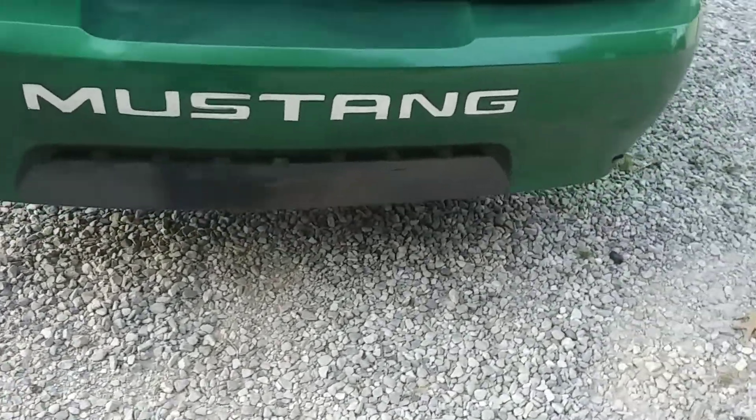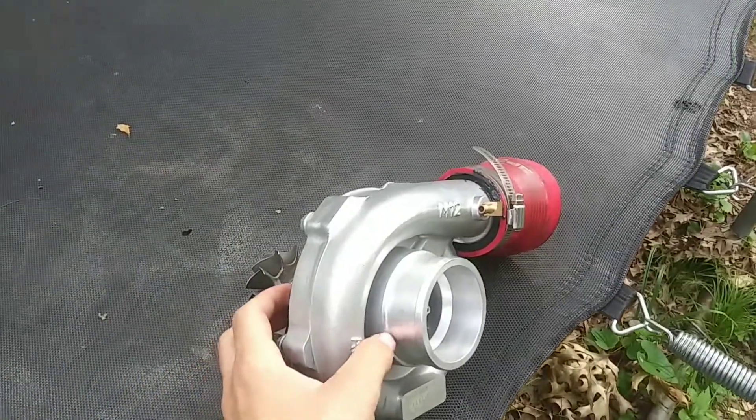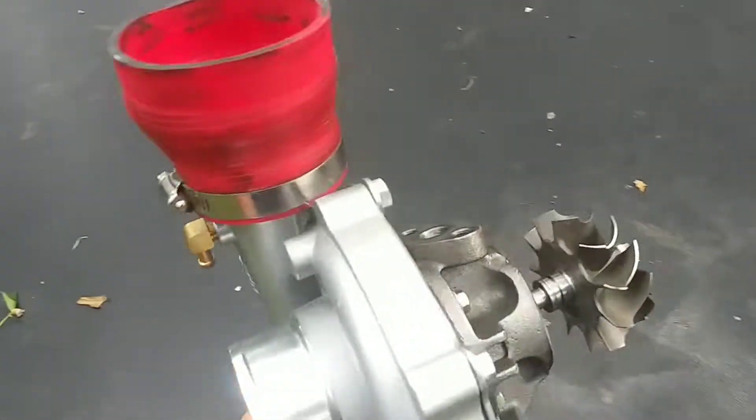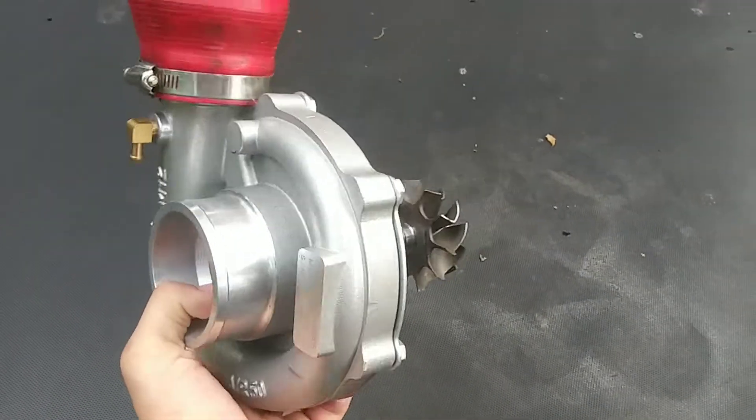Got them chrome letters, yeah baby! Everybody loves chrome. What's up everybody, just a quick update on the supercharger, or the converted supercharger thing, whatever you want to call it.